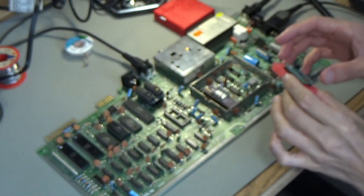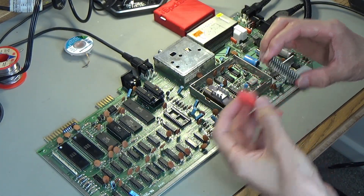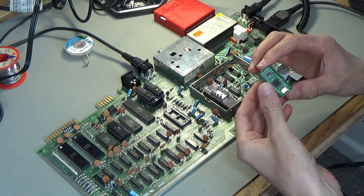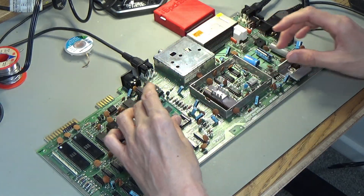I'm gonna pop this in now and give it a go. I've never tried one of these before so we'll get to see exactly how good it is. I think I have to pop this jumper off from what I read. I don't need that jumper because this is the old style of SID chip.